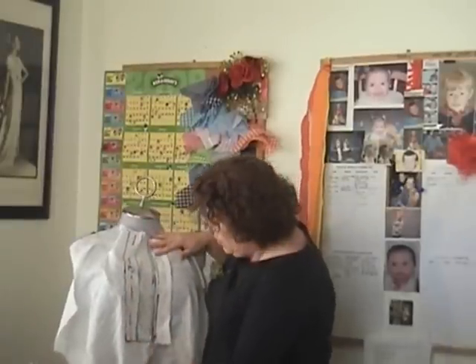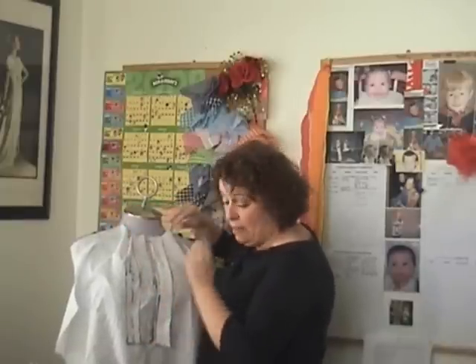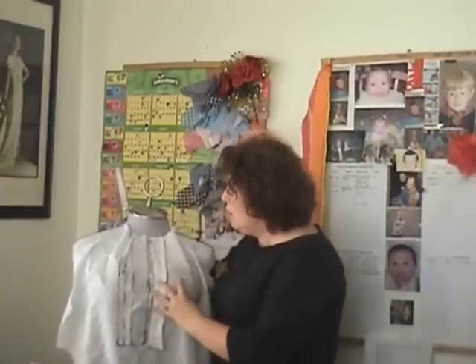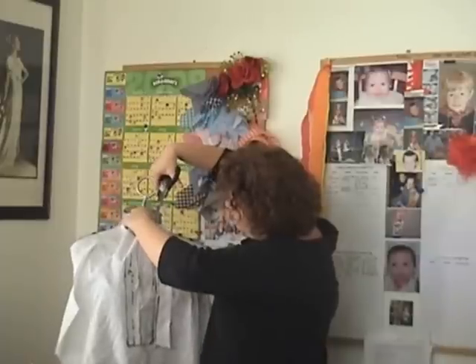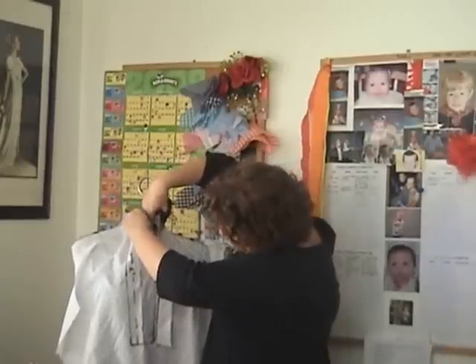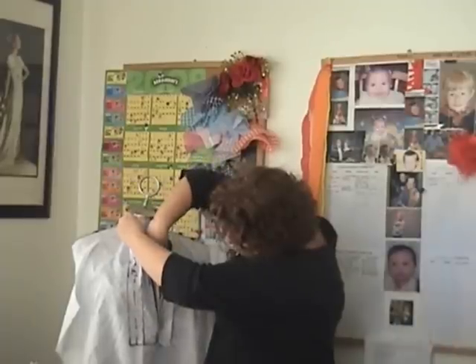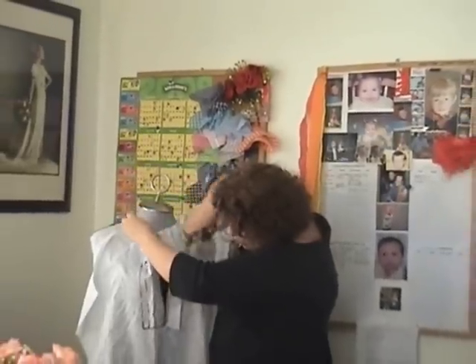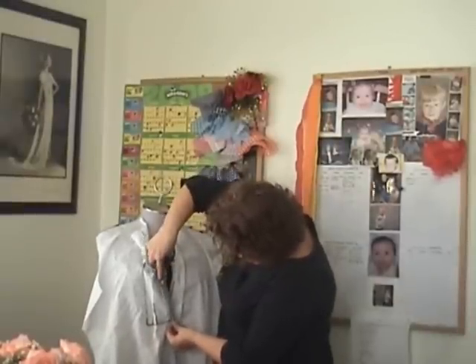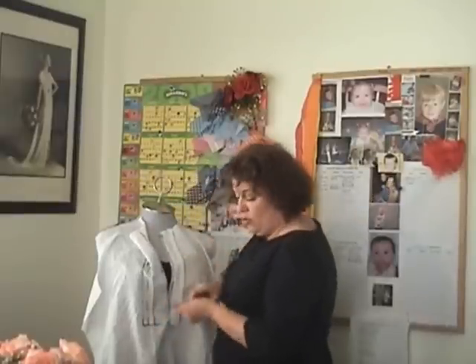That goes right down to the bottom, and now you've got your button stand placket laying nice and flat. Get your trusty scissors and cut along what's called the cut line. Cut down here right to the bottom, then it goes into this little triangle mark. It says on the pattern 'cut into the triangle mark' — that's exactly what I'm doing — diagonal lines into the corner of it.